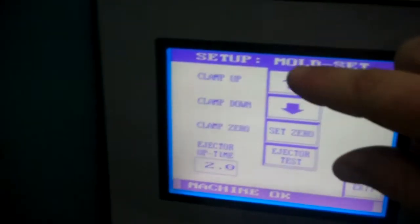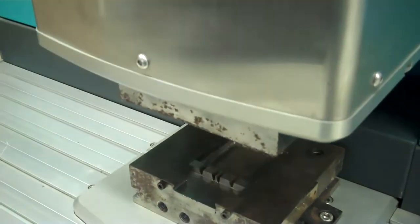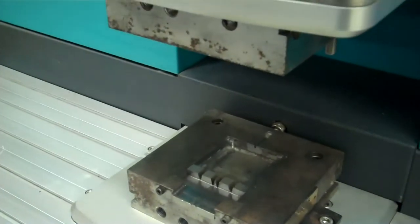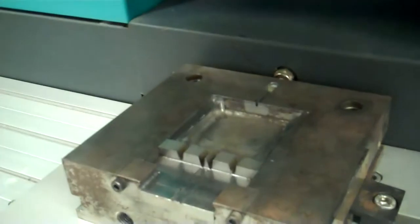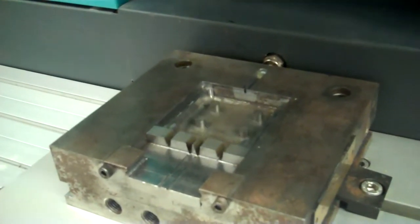We'll go to the clamp up mode. We just opened up our mold there. We'll also show the ejectors — pressing ejector set and we have a two second delay in there.